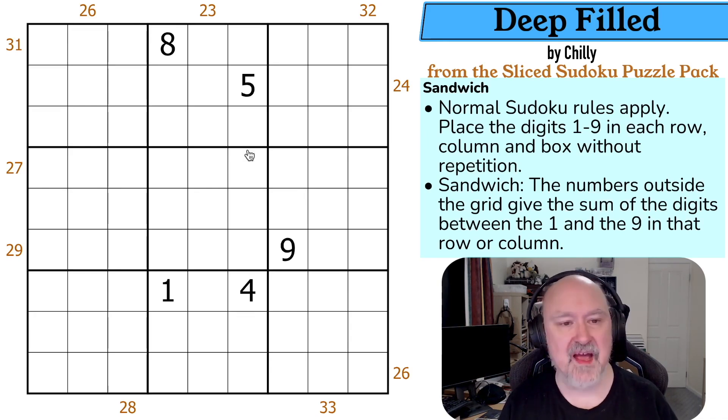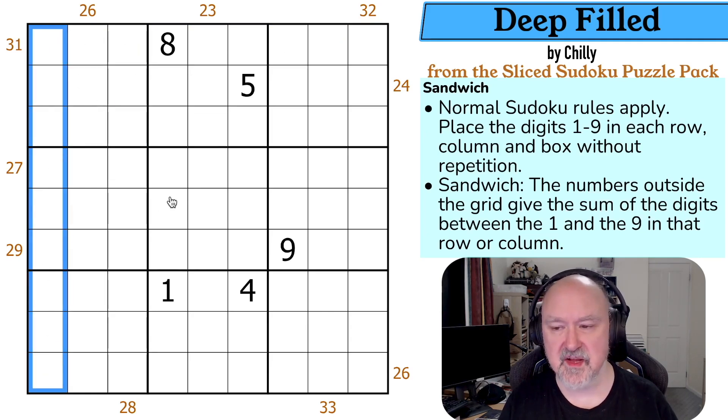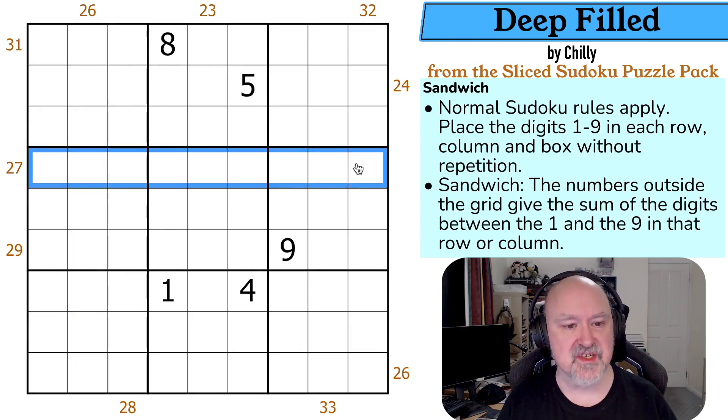So what do we have? We have normal Sudoku rules: in every box, in every row, and in every column, the digits one to nine must be placed without repetition. And then we have Sandwich: the numbers outside the grid give the sum of the digits between the one and the nine in that row or column. So in between the one and the nine in this column, there'll be digits summing to 26. In this row, there'll be digits summing to 27.